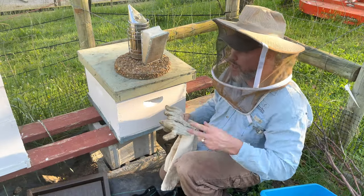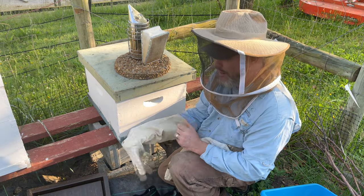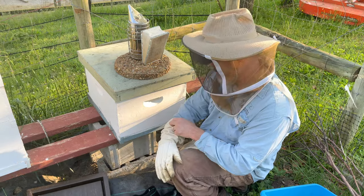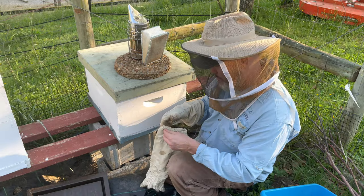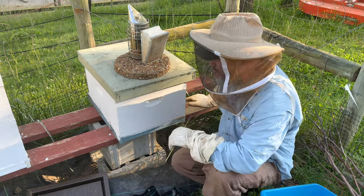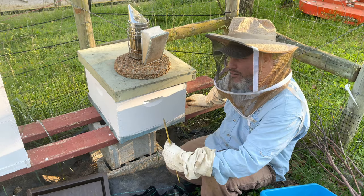I put a few more supers on and checked on some hives. I actually did some painting on the hives because some of them are old — I've had some for five years. I caught this swarm last week — I think it was Friday or Saturday night. I gave this hive some time to settle and I think the queen is in here.